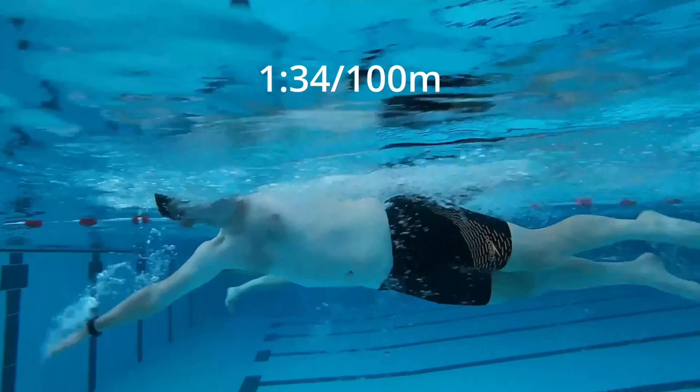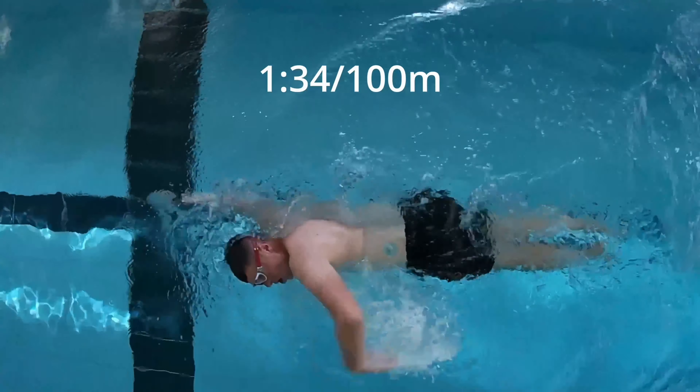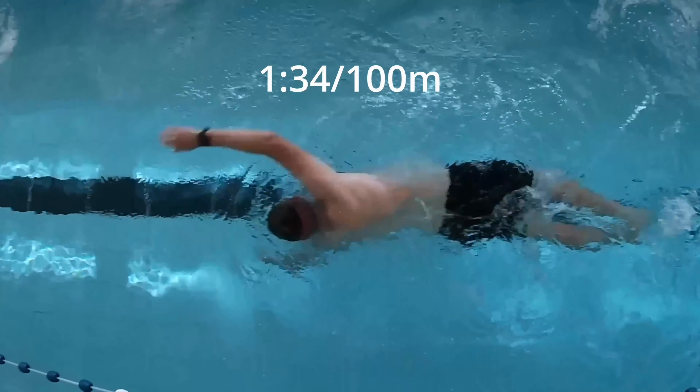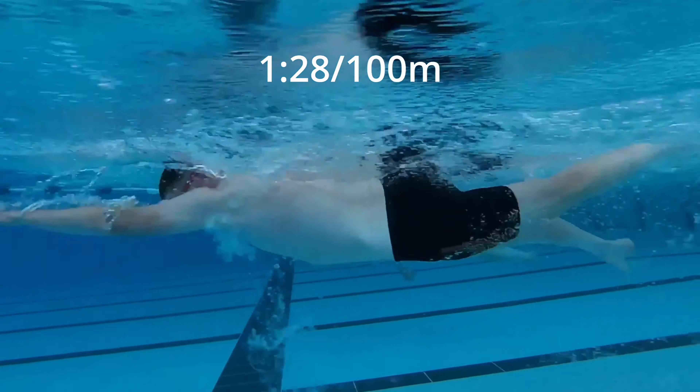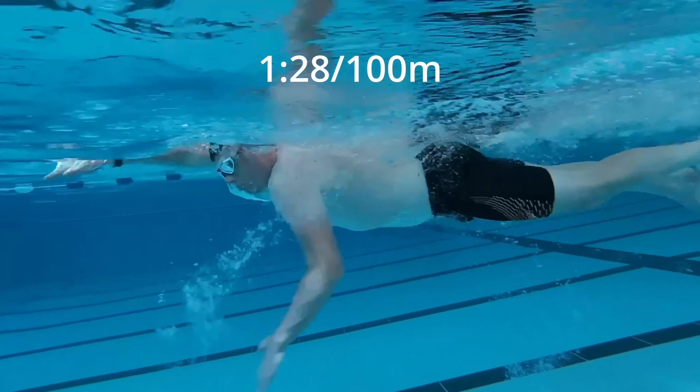1:34 per 100 — this is roughly what I do 100-meter intervals at, so not hard-hard but also not easy, maybe a 6 or 7 out of 10 in terms of rate of perceived exertion. Just see the differences there from the overhead view. Then 1:28 per 100 — this is probably something like my 50-meter interval pace.